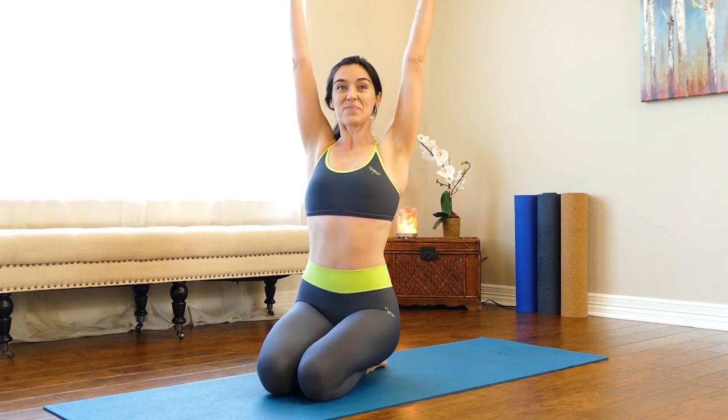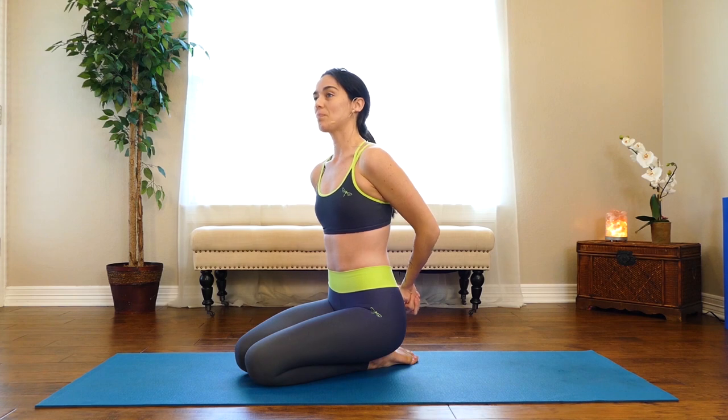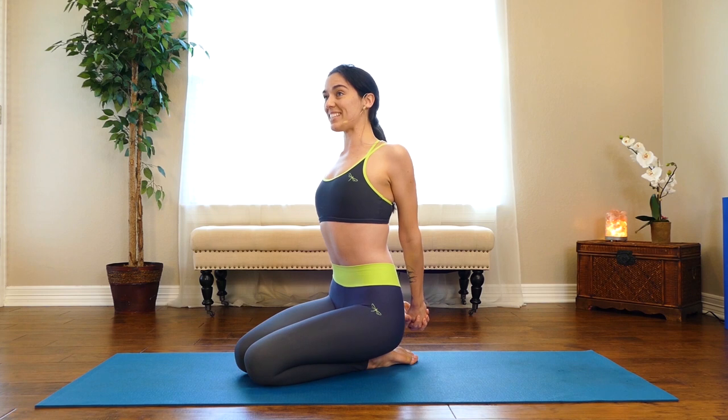Inhale, reach the arms up, then take your hands behind your back and put the opposite thumb on top. Loop the shoulder heads back, press the knuckles down, belly stays in, lift your chest up.